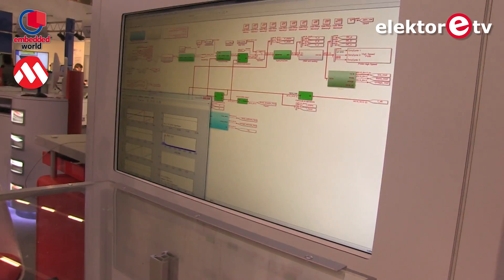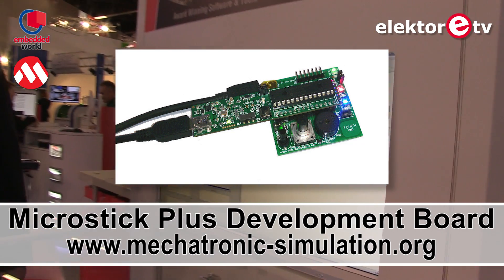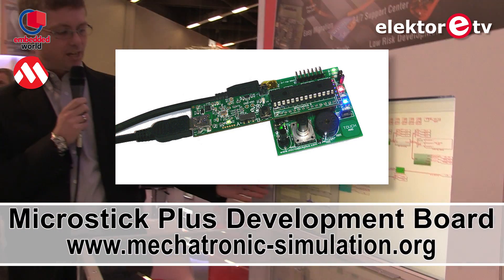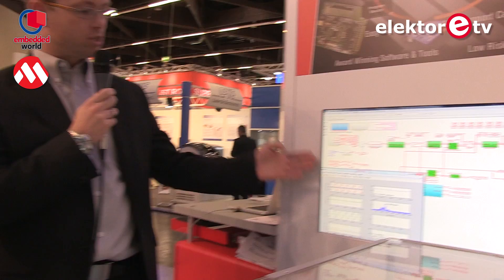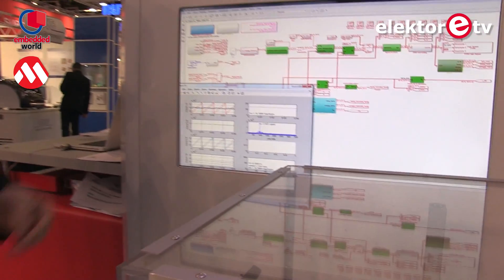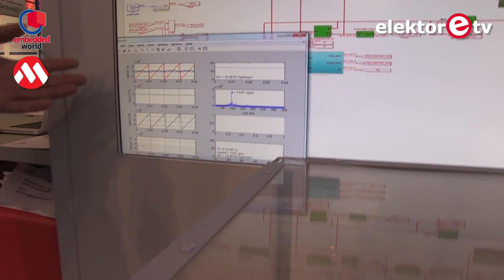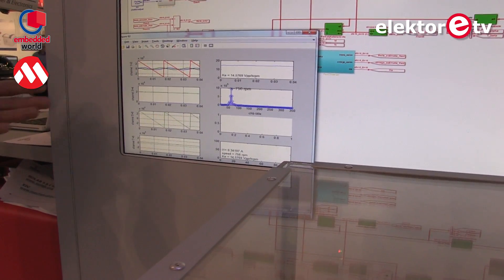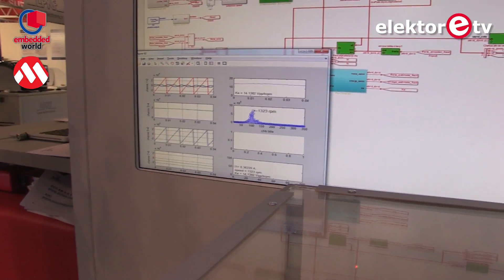To verify this, they also have a high-speed interface back into MATLAB, and on the screen you can see the signals in real time — voltages, currents — using standard MATLAB scripts. You can visualize that data and compare it with the simulation to make sure your model is accurate enough.